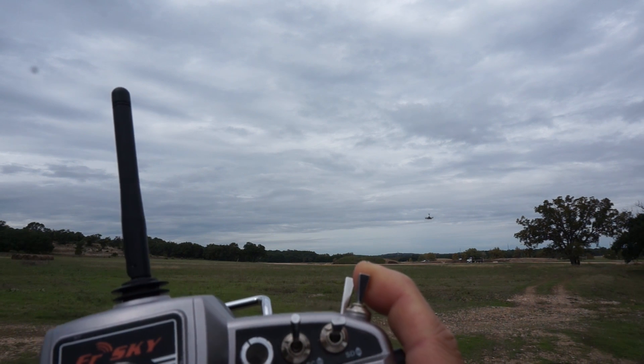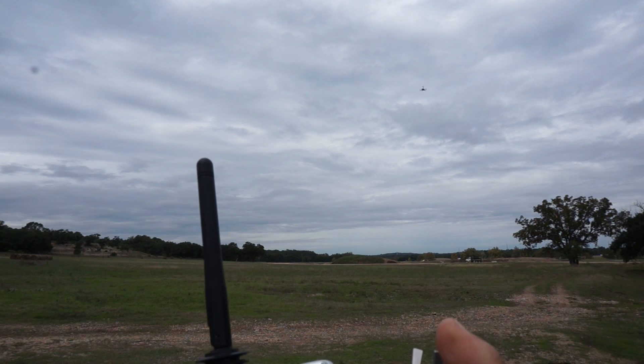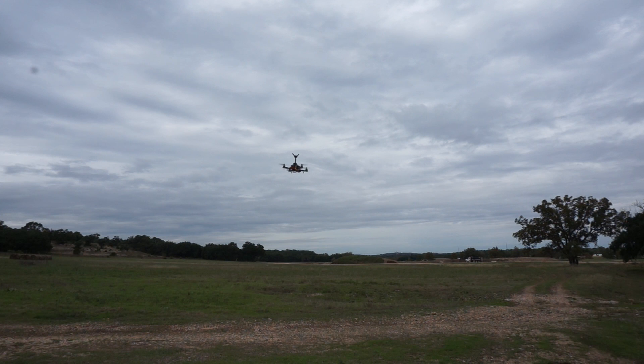I'll give loiter just one more try — here we go. Try to get it nice and easy. Get it at loiter now. Nope. I'll definitely be working on that and share my results if I can get that tuned and dialed in. So that's the QAV250 with PixFalcon — so far so good. I'll keep you guys posted, and until next time, thanks for watching.